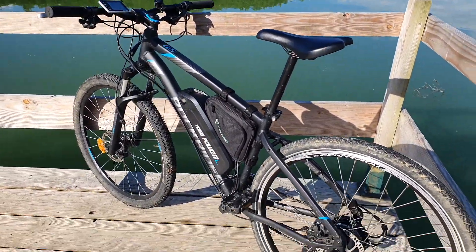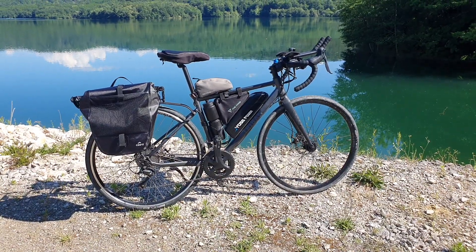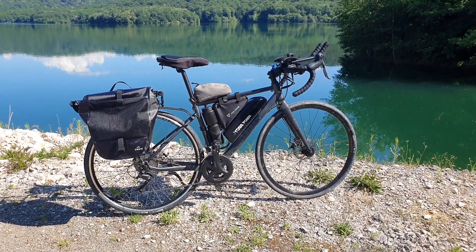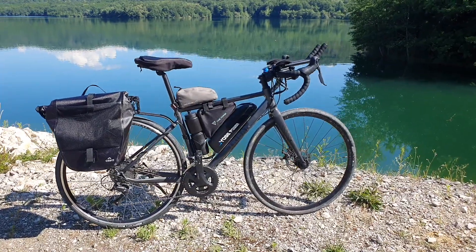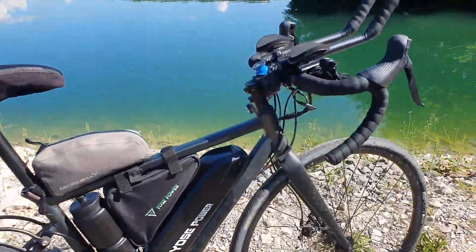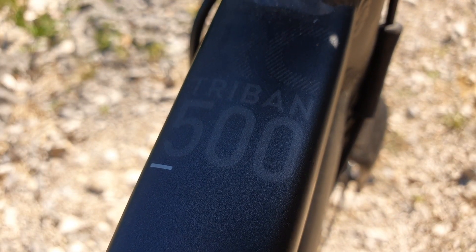I do highly recommend it for the money — it's totally worth doing. This video is going to focus on installing this same kit onto my road bike. I basically took this exact kit and installed it onto my road bike, which is a Tribun RC500 from Decathlon. It's just a standard stock model.